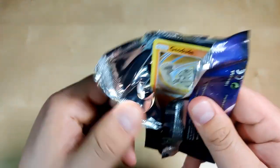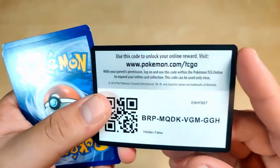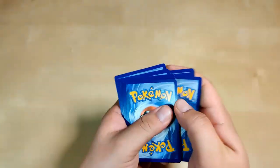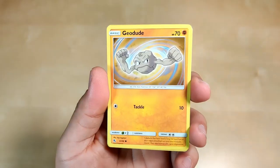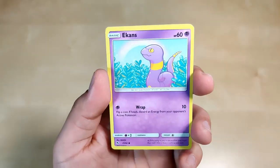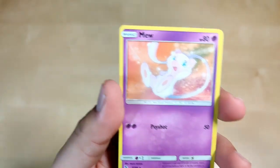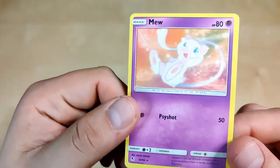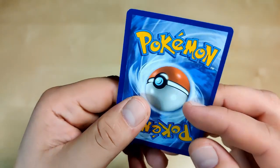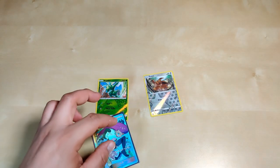Last pack and so far I'm satisfied. I really like that Jesse and James card. White code again — let's go! One, two, three, four. Charmeleon, Chansey, Brock's Grit, Geodude, Eevee, Clefairy, Caterpie, Ekans reverse holographic, Scyther, and Mew non-holographic. How is this the main card on a white code? That's weird — it must be worth something though. A little white on the edges right there.